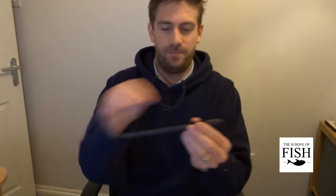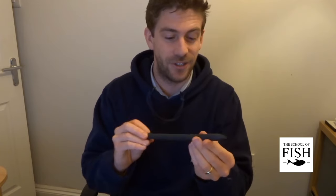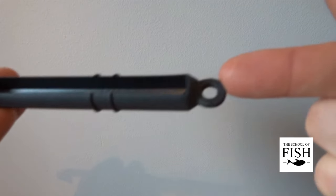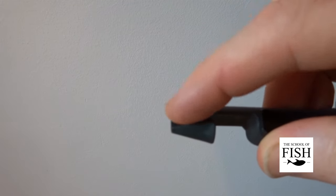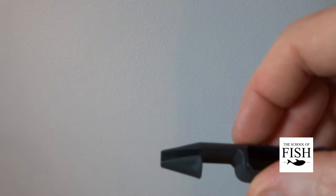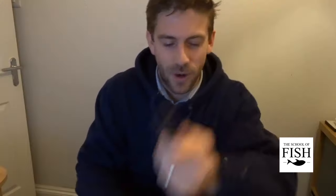They look like this — again, this is a large exaggerated version. There's very often a loop at one end so you can stick it on a string and hang it around your neck so you always know where it is. I always tuck mine behind my ear — then I can fish freely, it won't catch on anything, and it's always there when I need it. The business end of a disgorger is this barrel section here, and there's a groove cut in the barrel section — this is where all the good work happens.